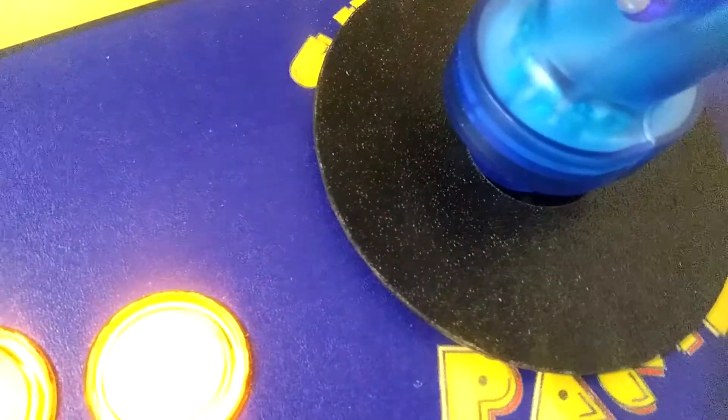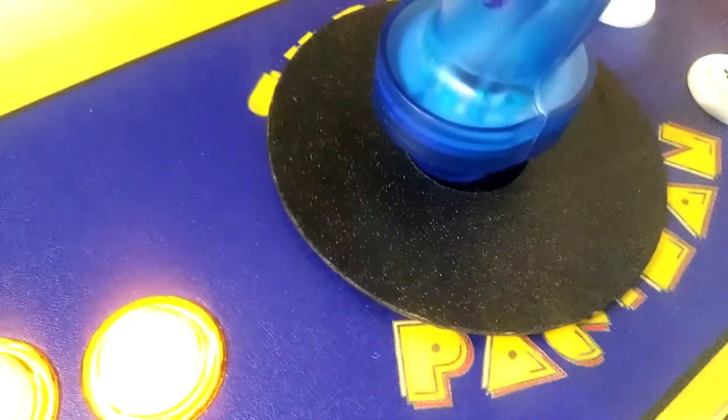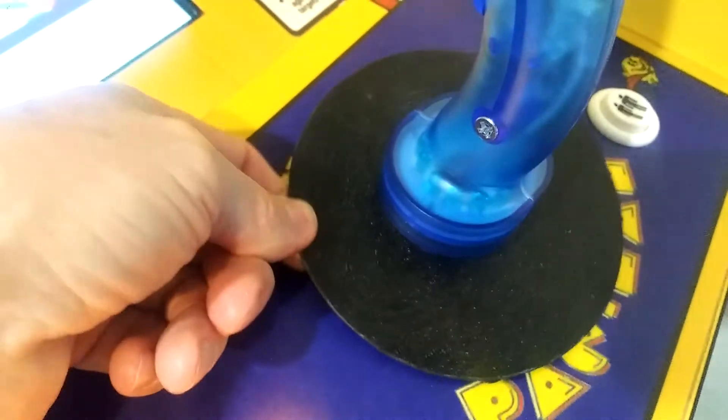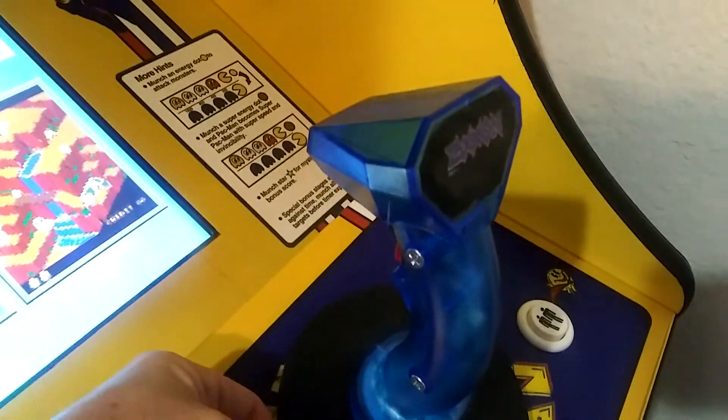The bolts go into the device to hold it in place. Then I created this diaphragm — it's a three and a half inch hole saw cut of ABS plastic. Overall this thing came out fantastic.